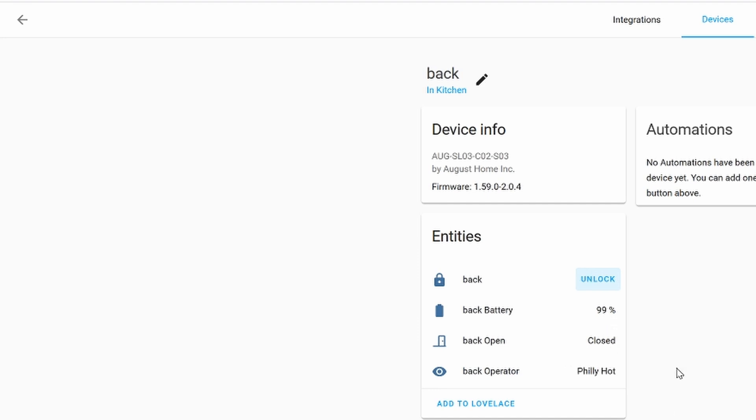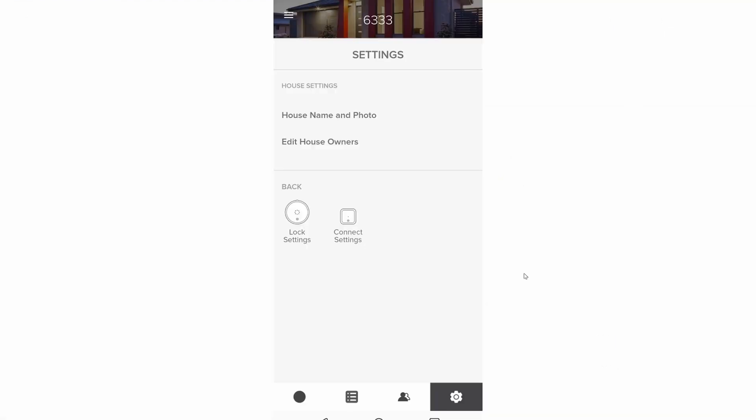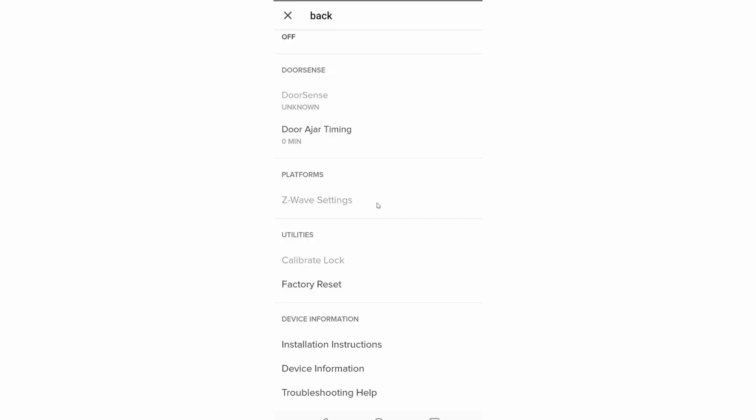Remember, so far this whole unit is connected to the August server somewhere in the cloud. Now, if you really want your August lock to be completely independent of the August servers, go ahead and connect it via Z-wave to your Home Assistant hub or whatever hub you're using. Click on the gear settings, go ahead and click on Lock Settings, then go down to Z-wave Settings.